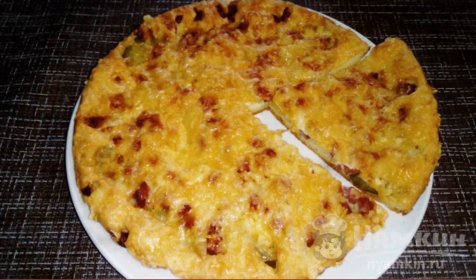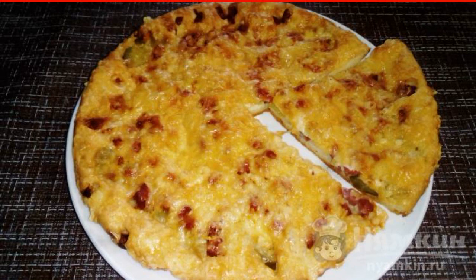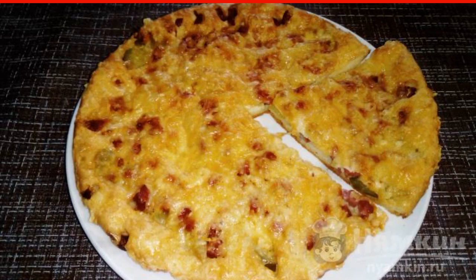There are few people who don't like pizza. I suggest you cook a thin pizza with pickled cucumber and smoked sausage in a hurry. This recipe is very simple and budget-friendly, but at the same time you will get a delicious dish that will be no worse, and possibly better, than pizza in shops or cafes.